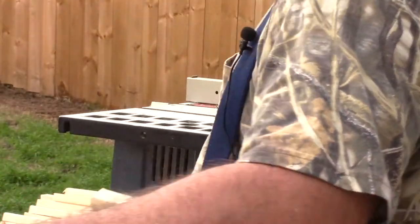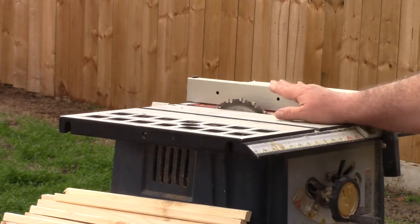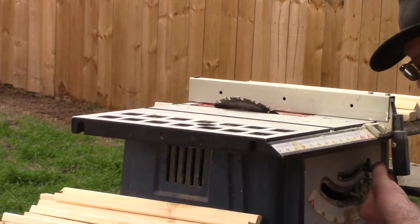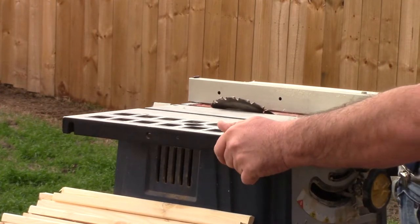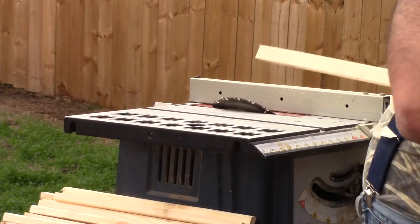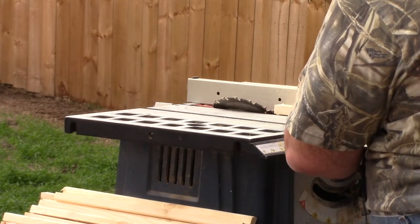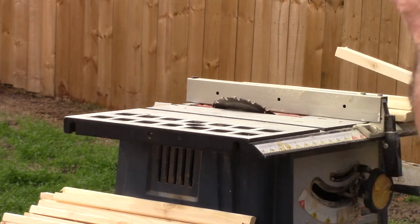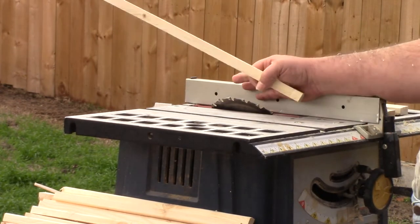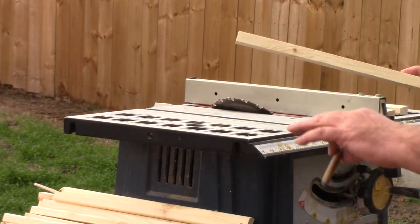We're going to take and set this up to cut cleats. To cut the cleat we need to angle the blade of the saw — the bevel of the cut — and I do it at 45 degrees. Now we're going to move the fence in so that this bevel cuts about halfway through on this board. We're going to set our blade at 45 degrees and pull the fence in so that it cuts halfway through, or about center point on the board itself, to cut at a 45-degree angle.